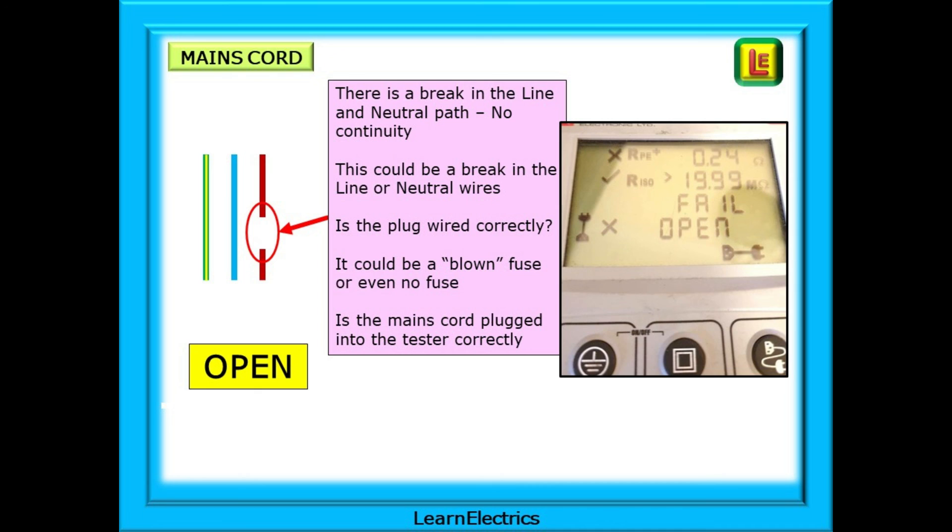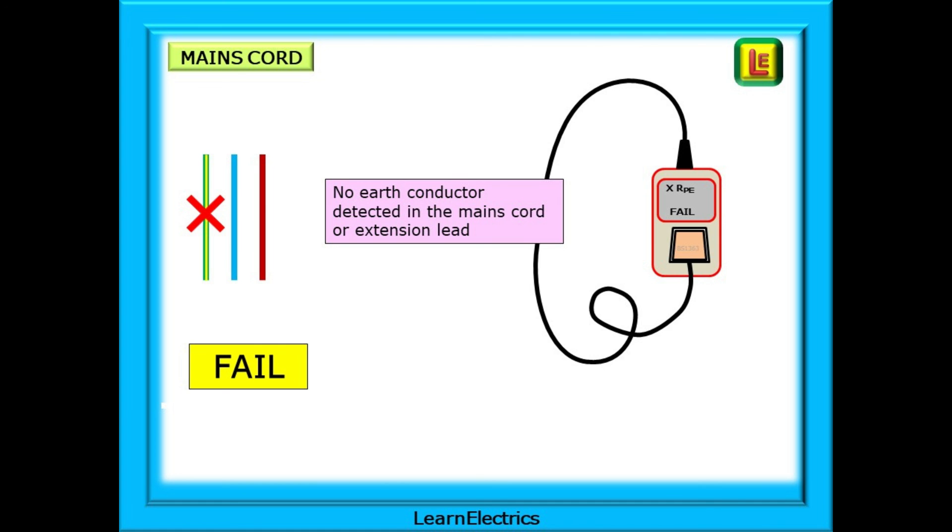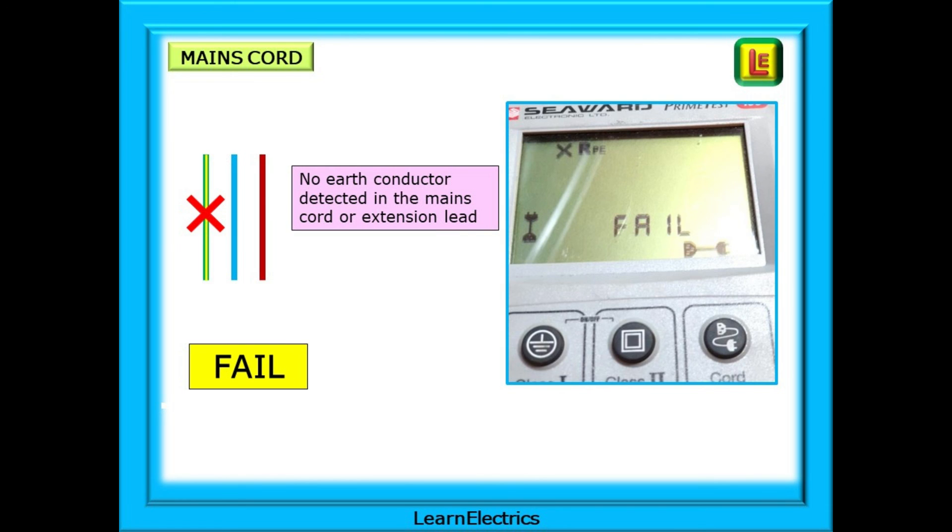If you have a different type of meter, the message may be slightly different, but it will still be easy to interpret as an open problem. What about a fail message? If the test meter cannot detect an earth conductor or the resistance value is too high, then the test will be stopped. No further testing will be carried out, and a fail message like this will be displayed.